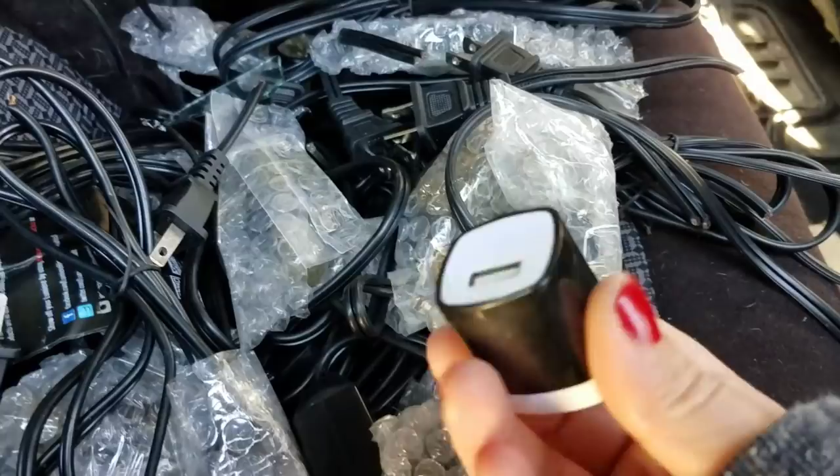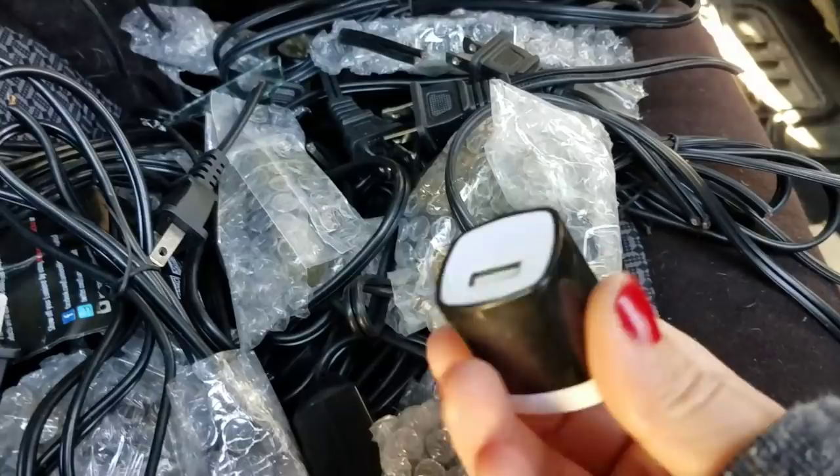I also did get this little charger — I have it in my pocket. Nothing wrong with it at all, completely free since it was in the dumpster.